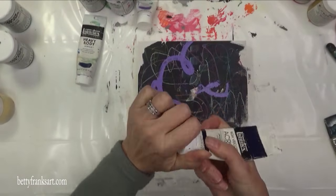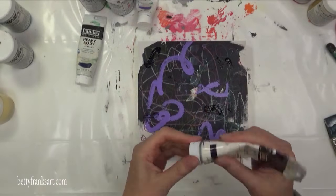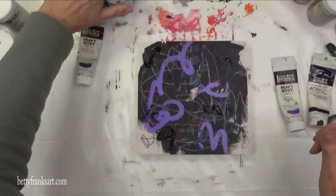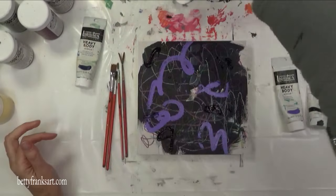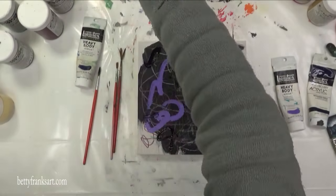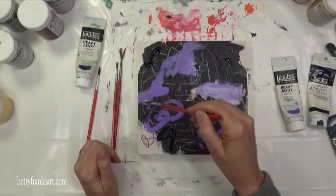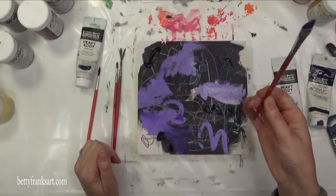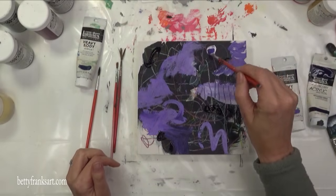Now I'm trying to use up some of my tubes of paint that I have had for years, and I'm a true believer that the only wasted paint is paint left in a tube that dries out over time. So I'm trying to get these used up, and when I'm working this small I don't use a whole lot of paint, but I was happy that I did get them out.